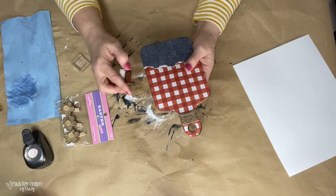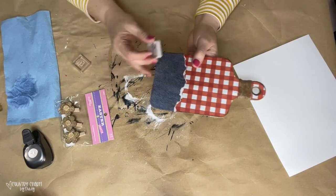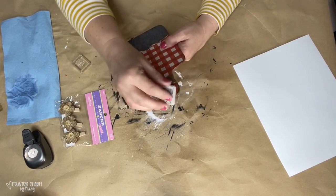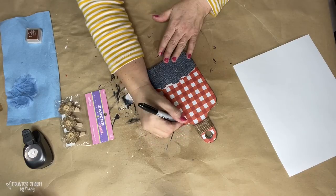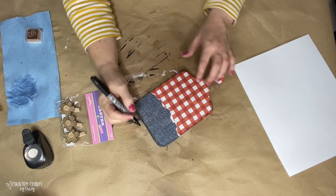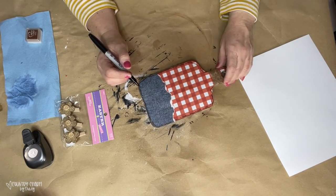I got these burlap flowers at Hobby Lobby after the Easter season — since that season's coming up, we're going to be finding these things and they're just so stinking cute. Before gluing that clip on, I took my brown ink and did some distressing around the cutting board. Then I'm taking my fine Sharpie marker and adding some black doodling — you know what I like to do for my projects.